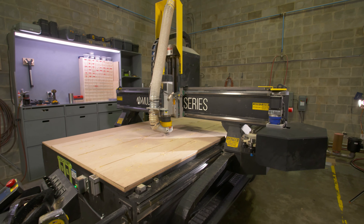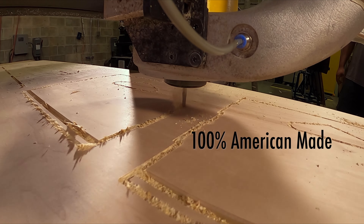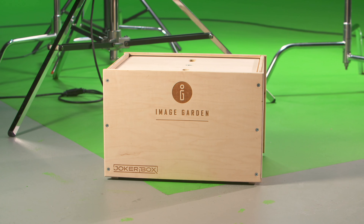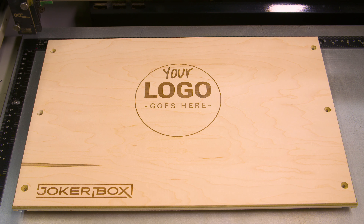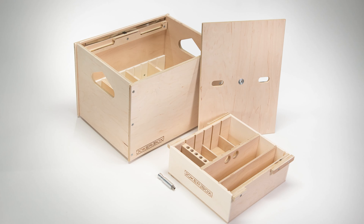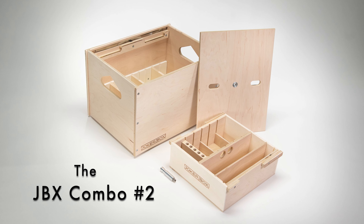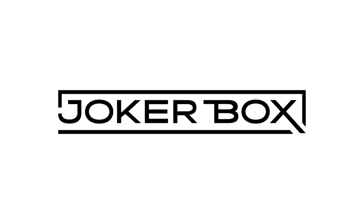JokerBoxes are 100% American made from top quality unfinished maple plywood. With custom laser etching, you can advertise while you work. Your kit says a lot about you — a JokerBox is the smartest way to carry and organize your gear. Visit JokerBox.com to learn more.